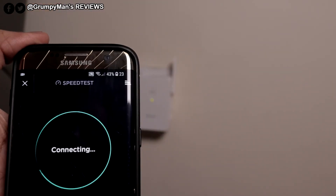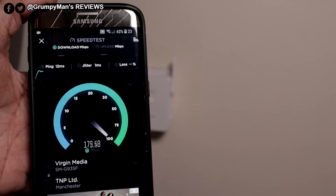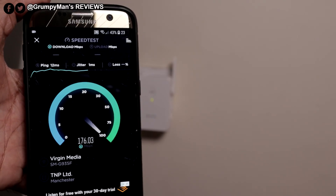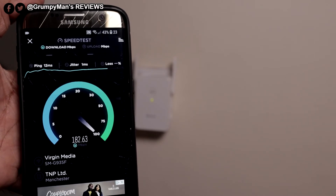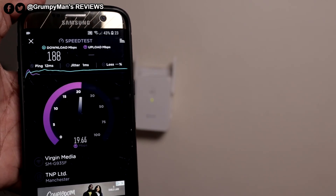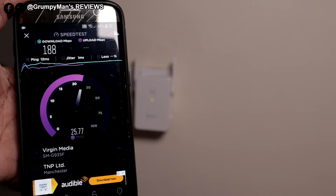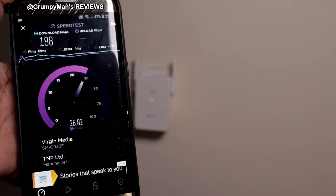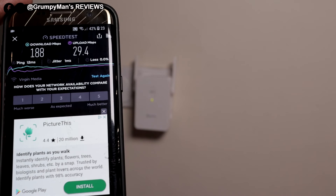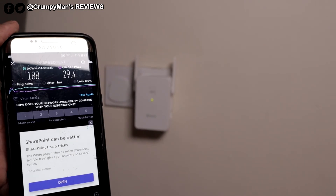This is on the 2.4G which isn't that strong — it's good for far range and I'm not that far at the moment, but wow, that's not bad. I'm on a 300 down and I think it's 36 up. The result is 188 down and 29.4 up, which is not bad. Now that it's fully set up, put it wherever there's poor Wi-Fi in the house.